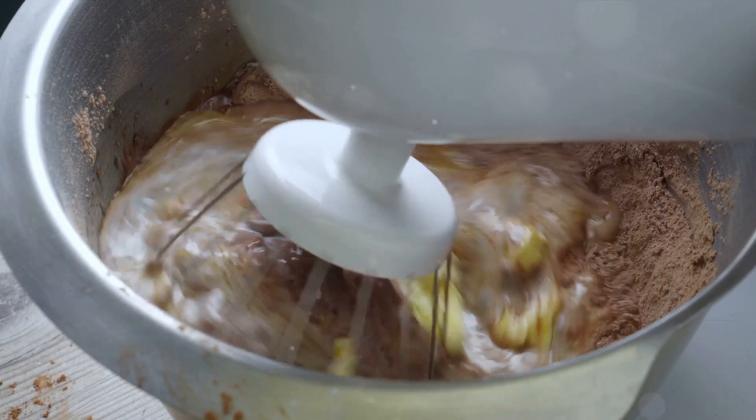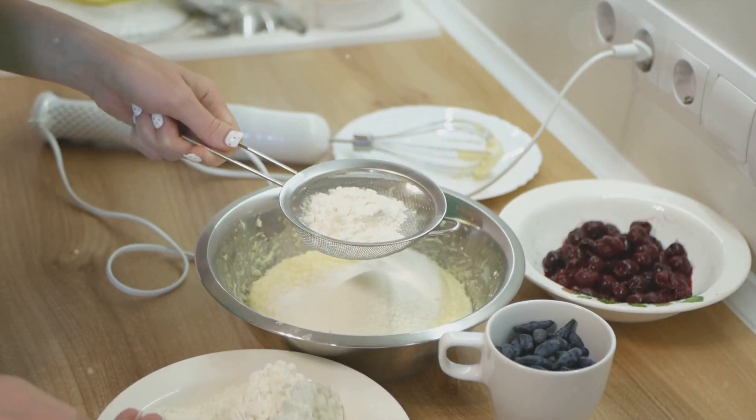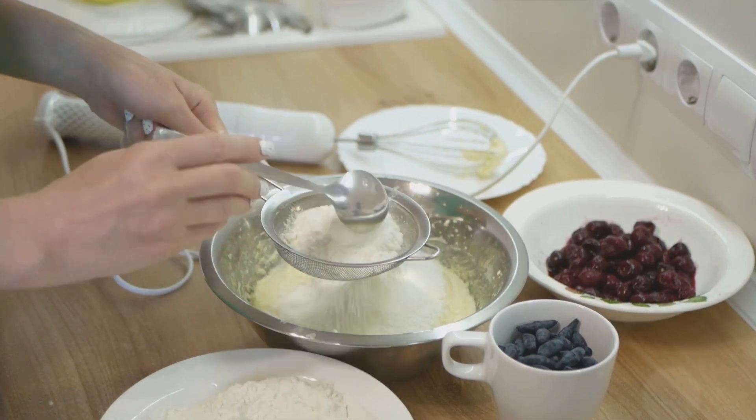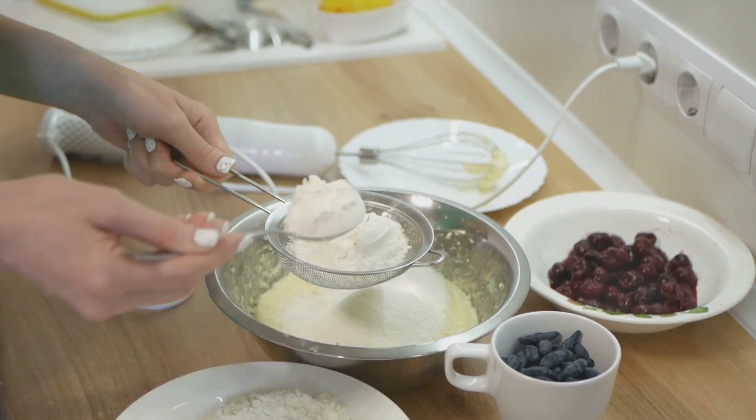Once the streusel topping is set aside, it's time to mix the dry ingredients for the cake. In a large bowl, combine 2 cups of flour, 1 cup of ground hazelnuts, 1 and 1 quarter cups of sugar, 1 half teaspoon of salt, and 1 tablespoon of baking powder.